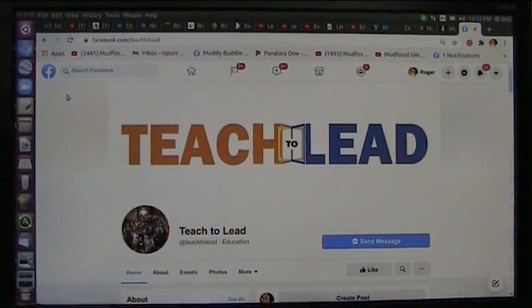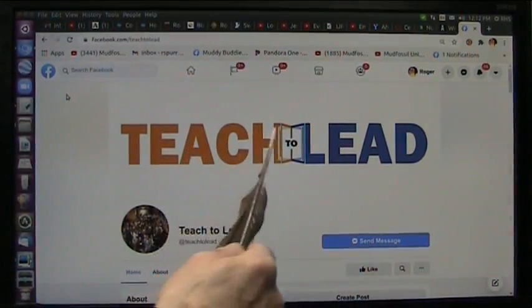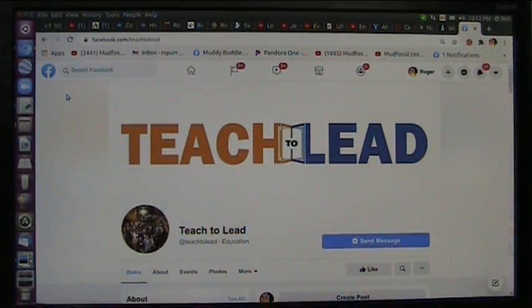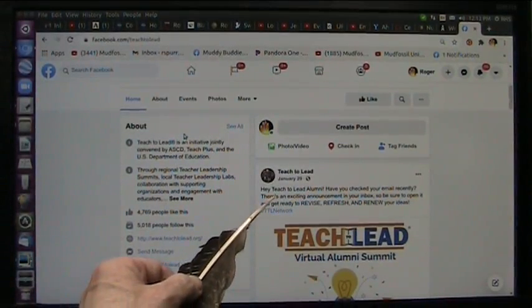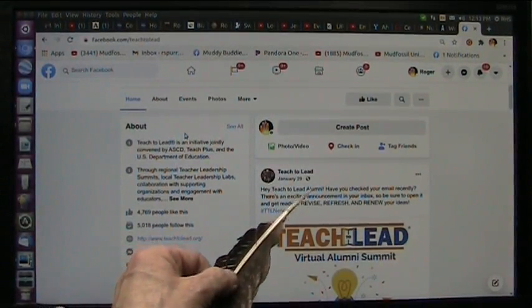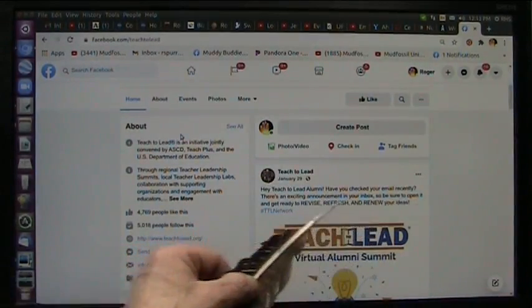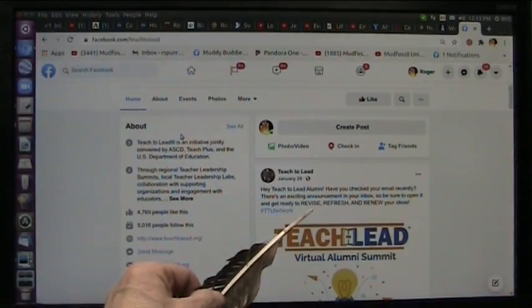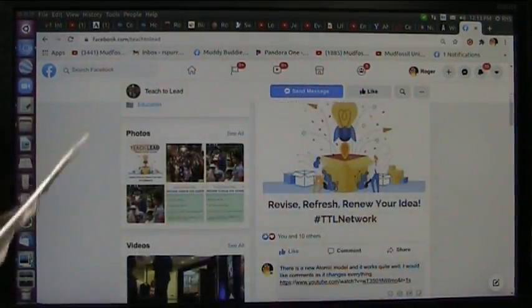I have a huge favor to ask of you. This is on Facebook and it's called Teach to Lead. I have been trying to teach — I don't care about leading, I just want to have a discussion. It says, Teach to Lead alumni, have you checked your email recently? A signing announcement — your inbox, open it, and get ready to revise, refresh, and renew your ideas. So they're looking for new things.